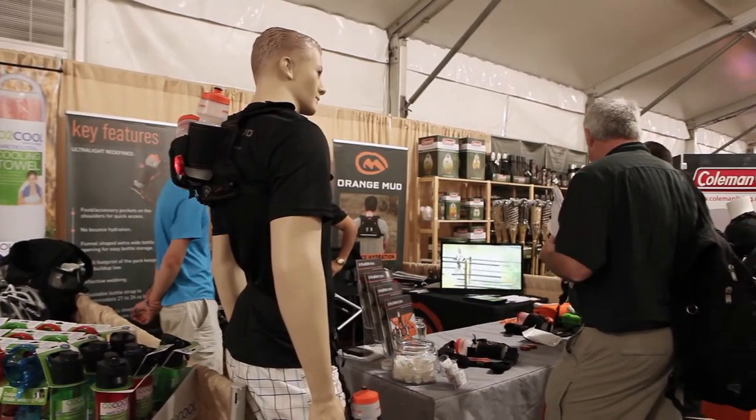And how many times have you guys been to the Outdoor Retailer show? First. Welcome to Outdoor Retailer. So I understand this year there's 277 new brands and Orange Mud is one of them. It's great to have you here on Live From OR.